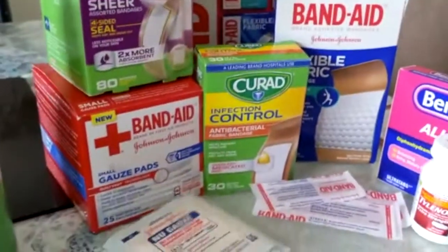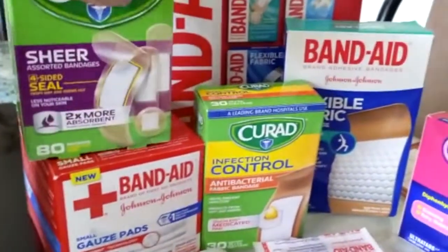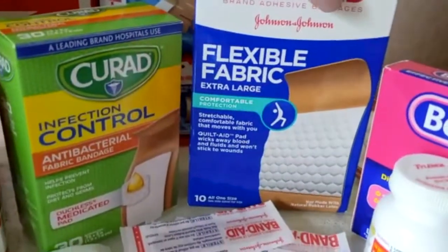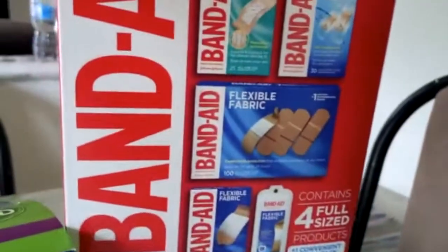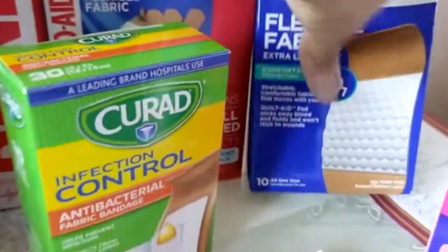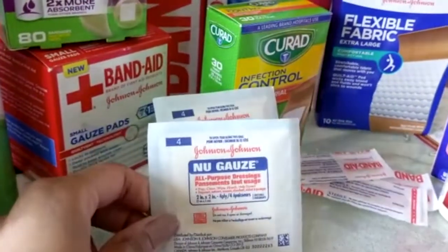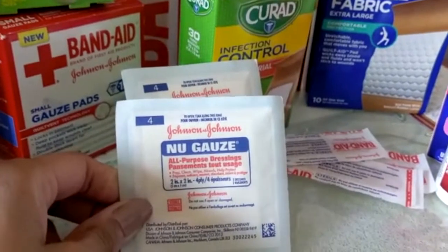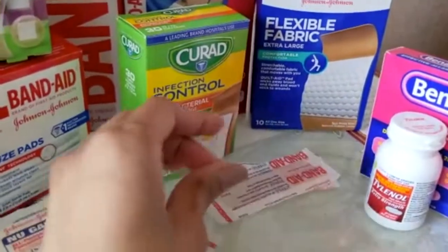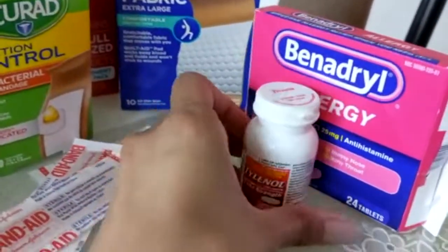Next are gauze pads and band-aids. You want to make sure you have a variety of band-aids so that whether you have a small cut or a large cut, you are prepared. There are also infection-control band-aids with antibacterial properties already in them, and waterproof ones as well. Gauze pads are great — before you put the band-aid on, you want to make sure you're controlling the bleeding so it's not bleeding through your band-aid. I have a whole bunch of band-aids here and I'm ready for any situation.